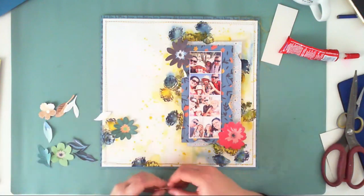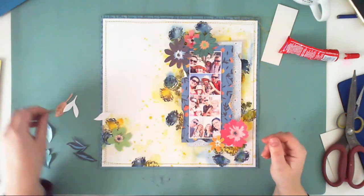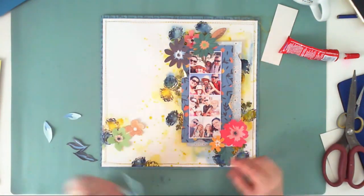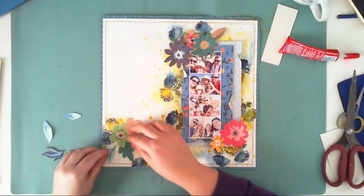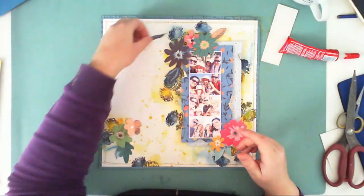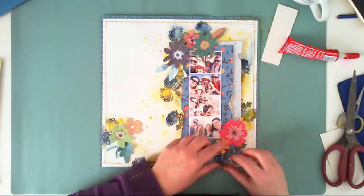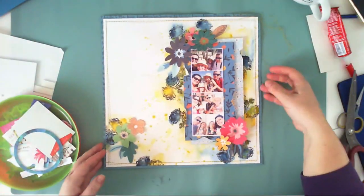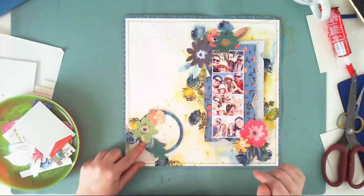Now I'm playing with flowers from the flower pack from the Whimsical collection. I don't have many of them left because I really loved this pack and have used most of them already. I'm just trying the flowers — I didn't want to cover the whole background, so I'm trying to place the elements in a way that won't cover every flower created with watercolors.